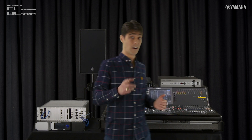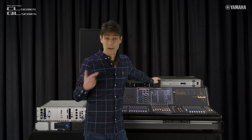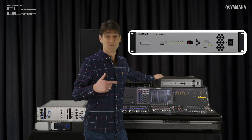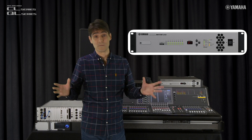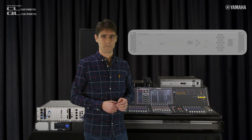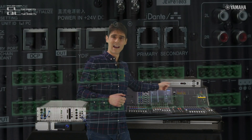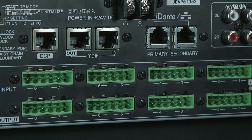And finally, the Yamaha MRX7D and MTX5D matrix processors, which provide pre-programmed processing and mixing for ballrooms, conference centres and other multipurpose venues. They include 8 mic preamps which can be remote controlled from the mixer.